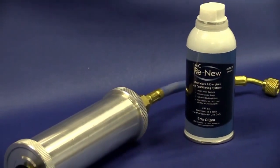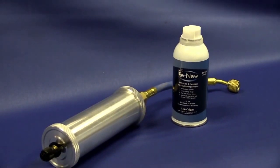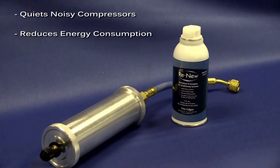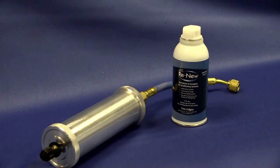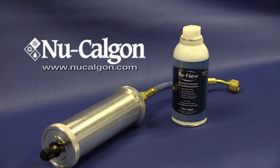ACRENU has been used successfully for many years to improve the performance of air conditioning and refrigeration systems. It quiets noisy compressors, reduces energy consumption, and improves heat transfer in both the evaporator and the condenser. New Calgon's ACRENU is now OEM approved as a field remedy for sticking thermostatic expansion valves as well as reversing valves. For more information on ACRENU and other New Calgon products, visit us at www.NewCalgon.com.